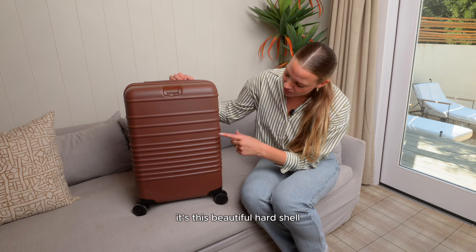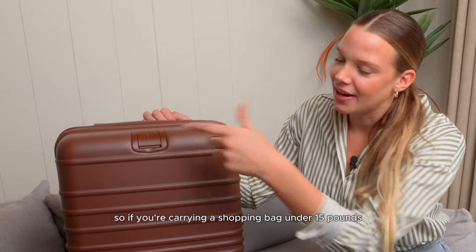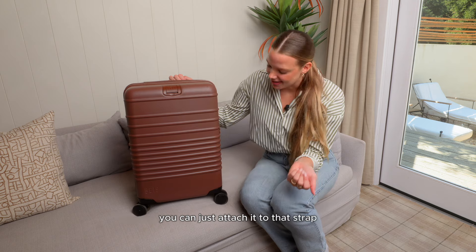First, taking a look at the outside, it's this beautiful hard shell. The front has a bag attachment strap, so if you're carrying a shopping bag under 15 pounds you can just attach it to that strap.